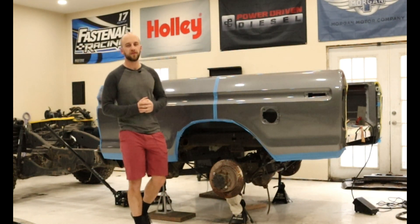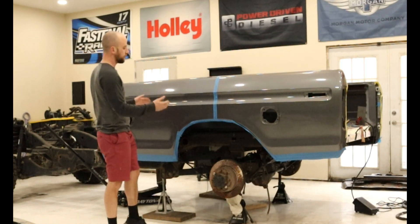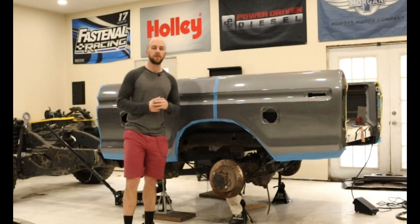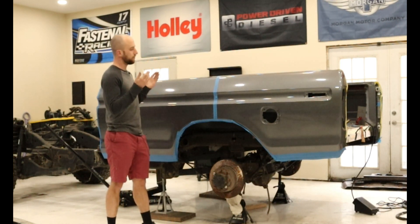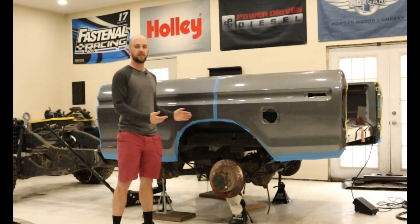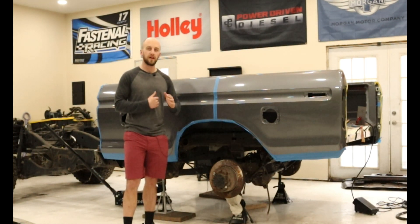Welcome back to Barmbilt Beaters. In this episode we are building body mounts for this bed so we can mount it to our new frame. If you haven't seen my previous videos, we have a 2018 Dodge Ram frame that we're throwing the old Ford body on top, so of course since the body is not a Dodge, nothing lines up and we have to customize everything.